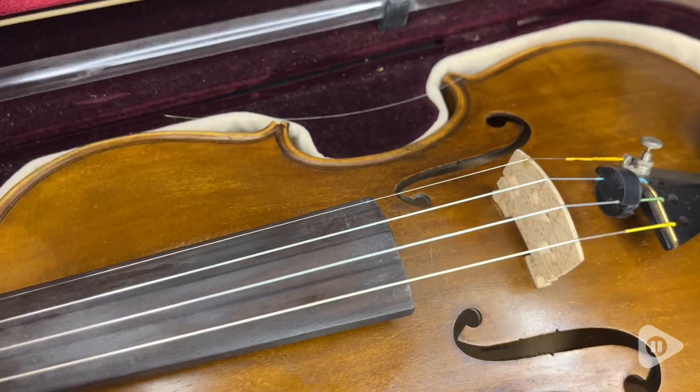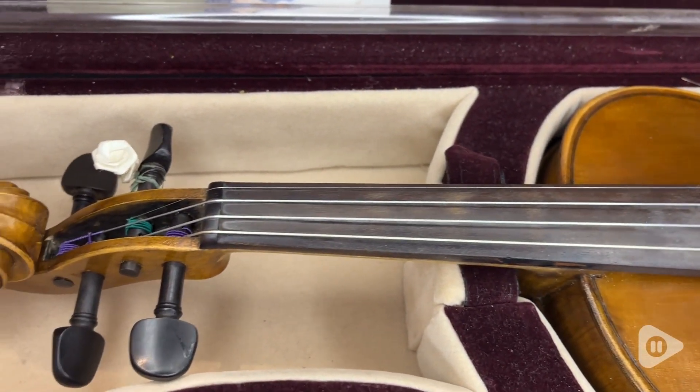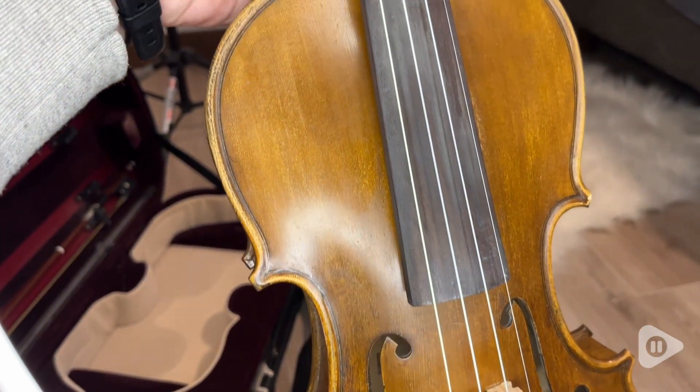Hi there! I'm Santina from WTI and I want to tell you about this JSI string set for violin. I have been using them for years. I've been playing violin for most of my life and this has been my go-to set of strings.